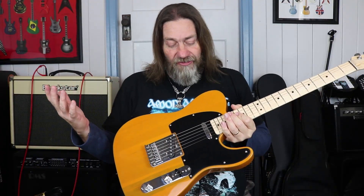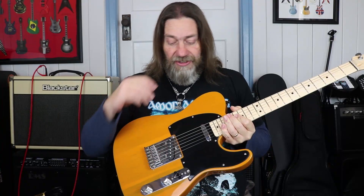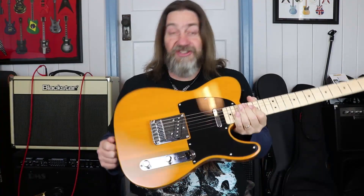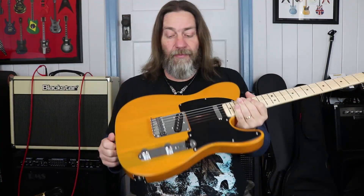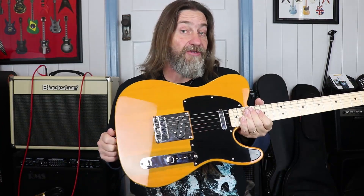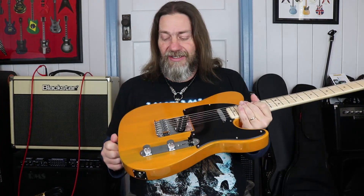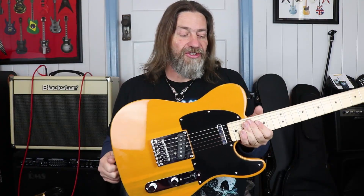Two single coils — very traditional Telecaster style single coils. Three-way selector, tone and volume, and a six-saddle bridge. So not the vintage style bridge that a lot of people seem to love, but the bridge that is probably a little easier to work with and intonate. The six-saddle, more modern style.